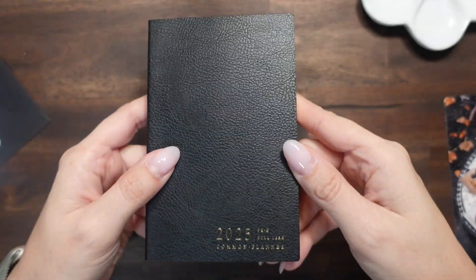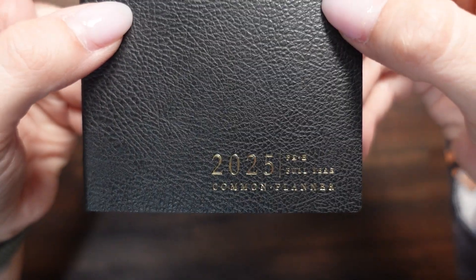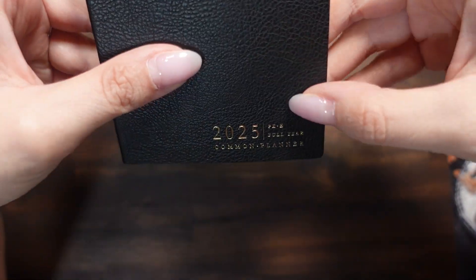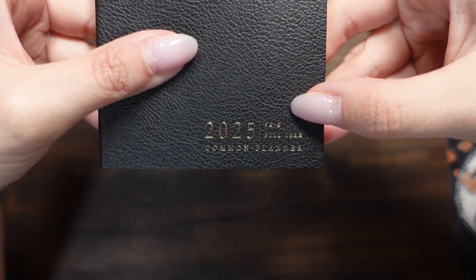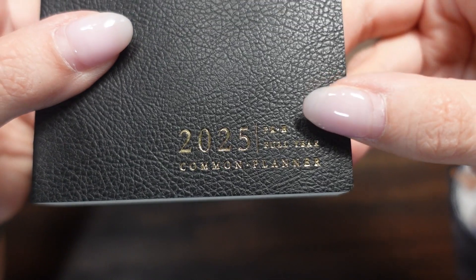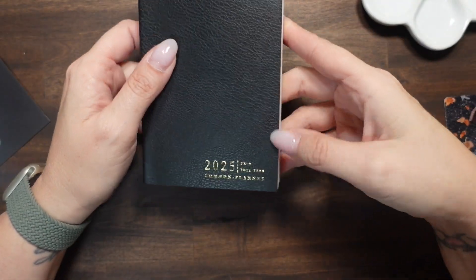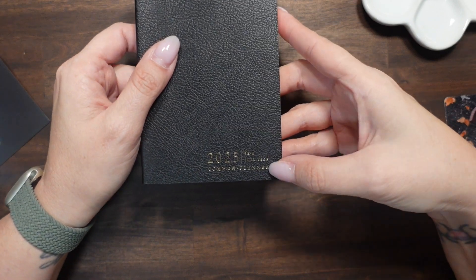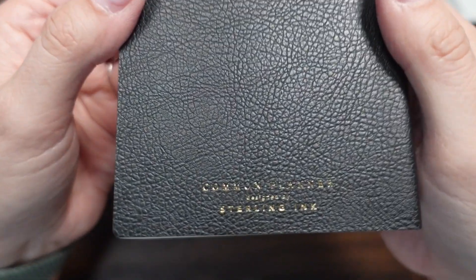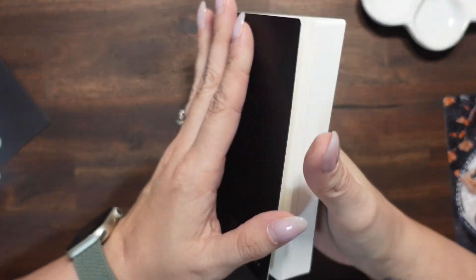So we have this pocket size — traditional pocket size — with the black onyx cover. It says 'Gold 2025' and it's labeled pocket size full year horizontal: PK slash H for horizontal. It would say V for vertical, but I don't think they even did this in a vertical. On the back it says Sterling Ink Common Planner.